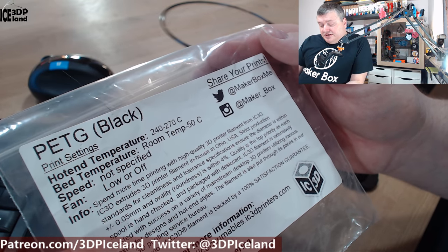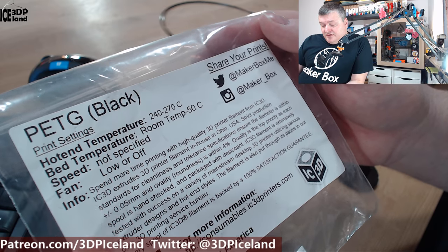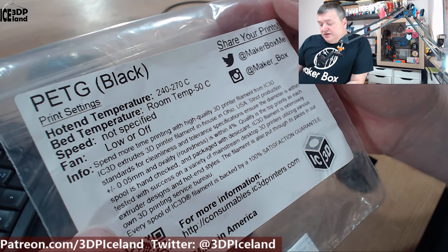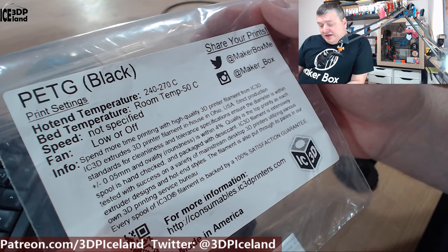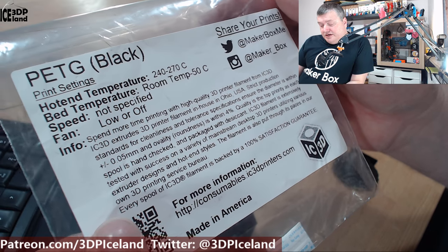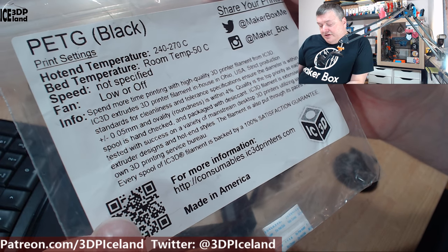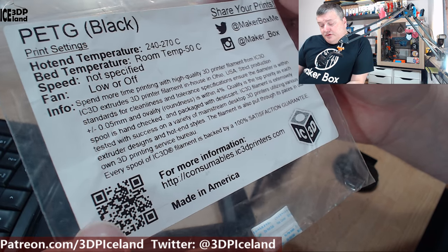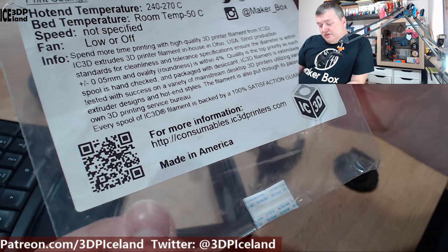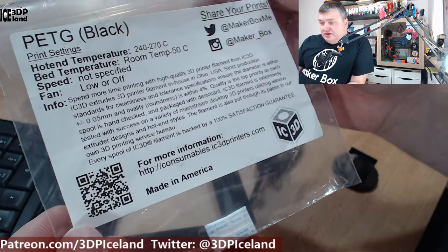Here they say that this filament is extruded in-house in Ohio, USA. They have strict standards for clearances and tolerances within 0.05mm and roundness is within 4%. Quality is top priority and each spool is hand checked and packed with desiccant. ICE3D filament is exclusively tested with success on various mainstream desktop 3D printers using various extruder designs and hotends, and is also put through the paces in their own 3D printing service bureau. You can have a look at their filament at consumables.ic3dprinters.com — it's a US-based company.